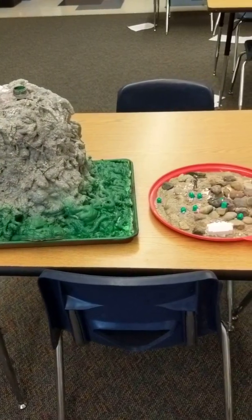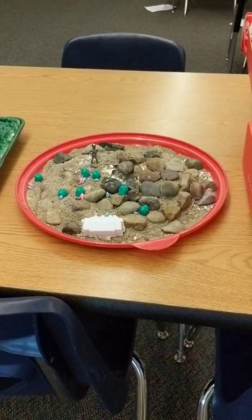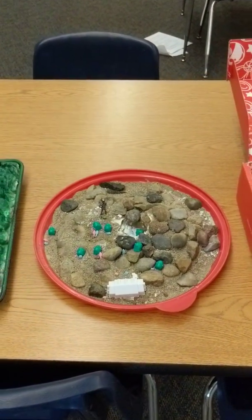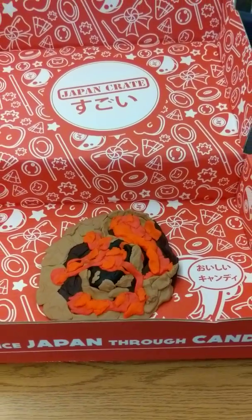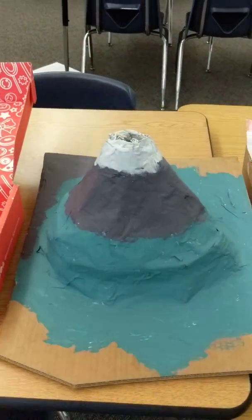Students recently had to complete an assessment where they had to create a model of a volcano — one of our three types we talked about in class: either a shield, a cinder cone, a composite, or a stratovolcano. They had to create a replica that would show what that volcano would be like either in the middle of an eruption, kind of after, or maybe even pre-eruption, and they were tasked with coming up with their own example of doing so.